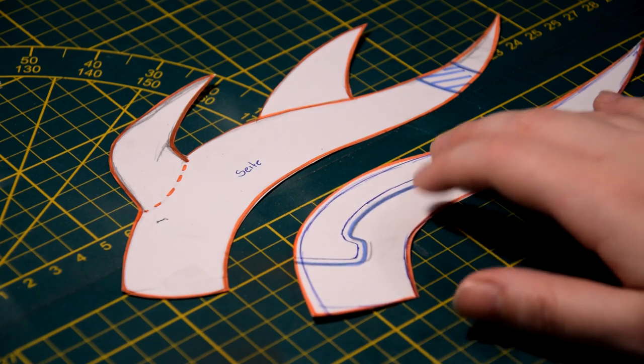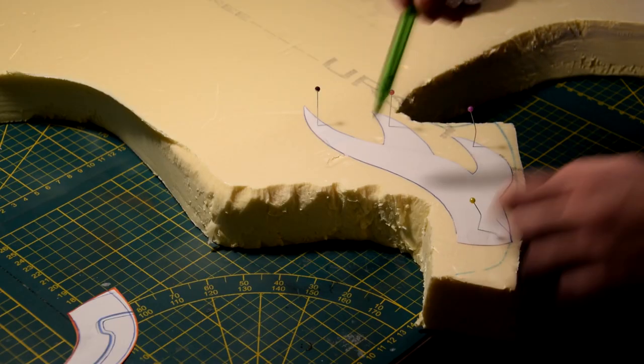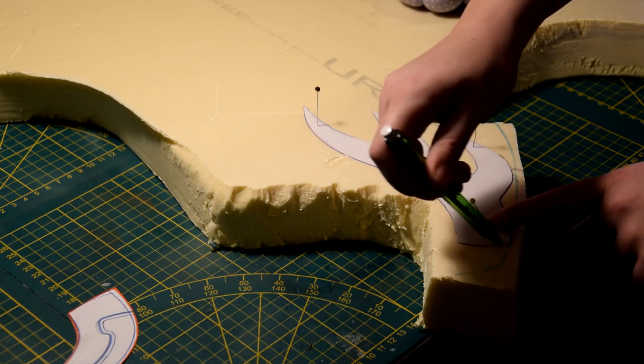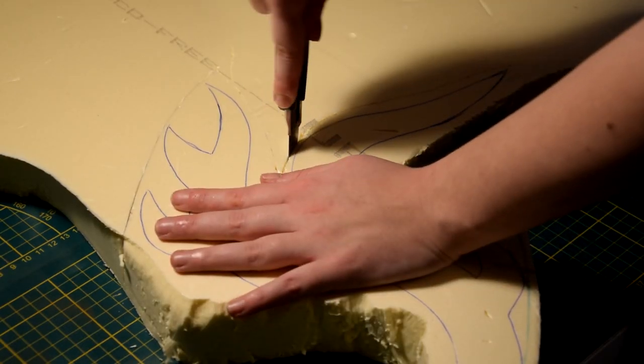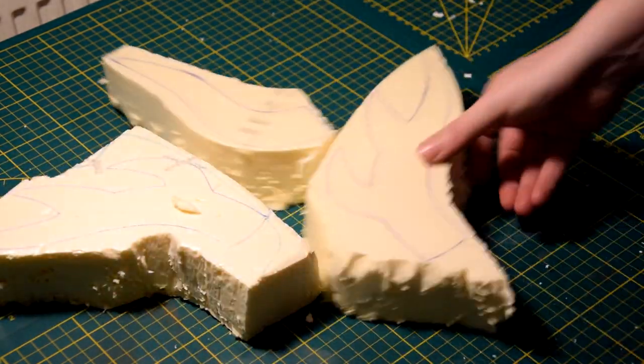First I drew my pattern on paper and cut it out. Afterwards I transferred it to 6cm thick insulation foam. To cut out my horns I used a simple box cutter, but you can also use a hot wire tool.